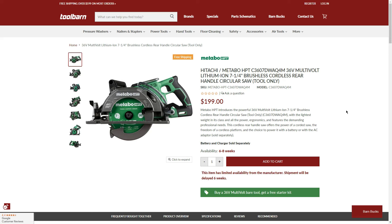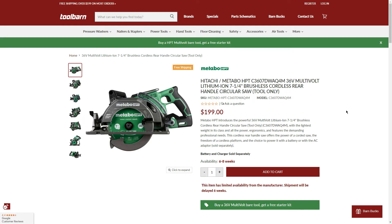Of course, also included in the BOGO is the one we originally covered: the 36V new rear-handle style circular saw from Metabo HPT, $199 as a bare tool. With the BOGO, we get the free 4.0Ah battery and charger — saving roughly $150 compared to the $350 kit, though we may not get the bag or all accessories. It has been selling well; availability is now 6-8 weeks, and there's a note that it has limited availability from the manufacturer. We did pick one up and it was still in stock, but expect to wait.